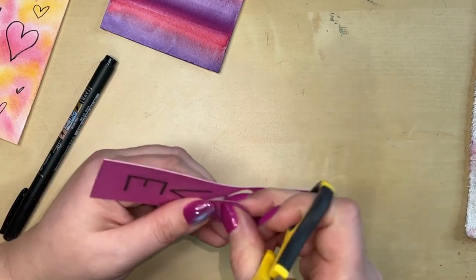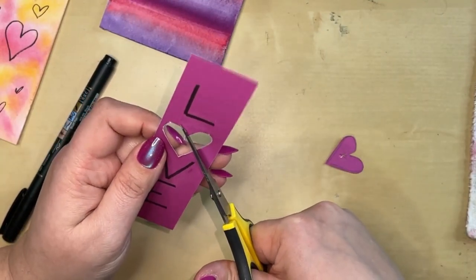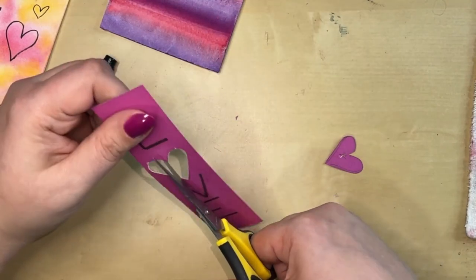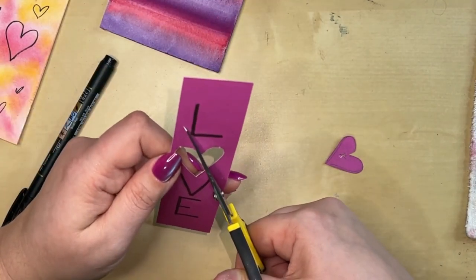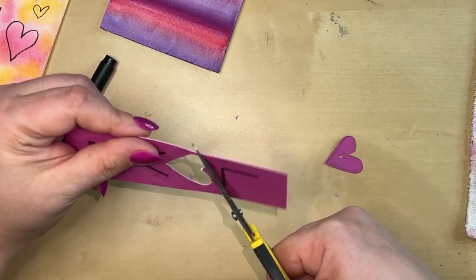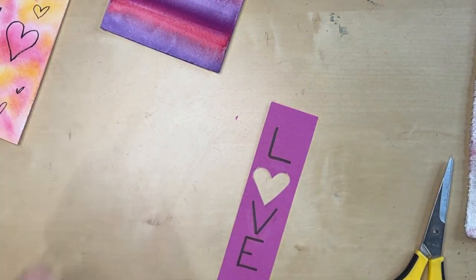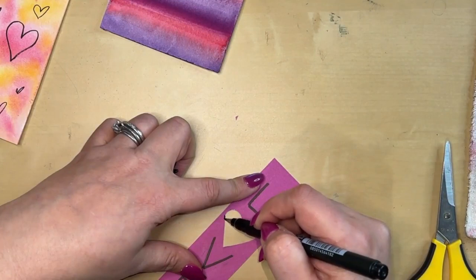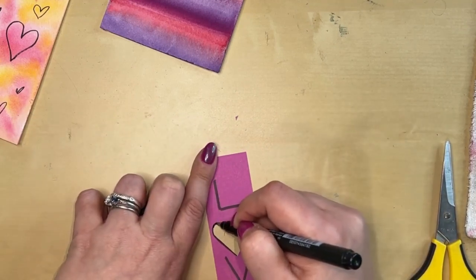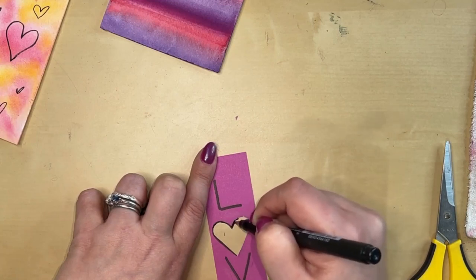I'm going to do what we in the crafting world call fussy cutting — just cutting out this heart. Not looking for something perfect, just something handmade and special to give to somebody special in your life. These are also ideas you could do with your kids — I definitely think all of these are things kids could enjoy as well. I'll try to get in there and round the top of this out freehand.